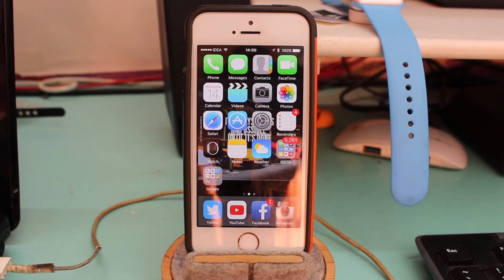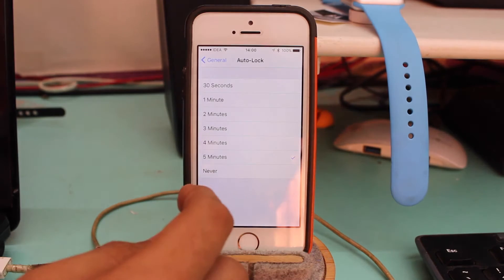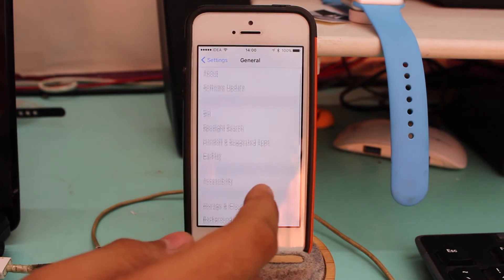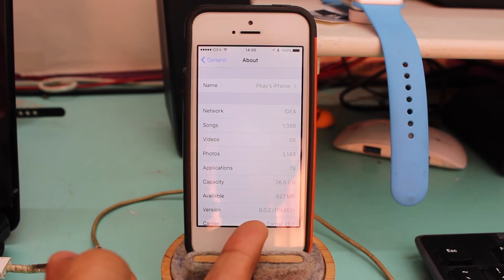Today we have great news in the world of jailbreaking — we have finally achieved an iOS 9 jailbreak. This jailbreak is supported from iOS 9 down to iOS 8.0.2, so if you have updated to iOS 8.0.2 it's perfectly fine to jailbreak. In this video we will be jailbreaking iOS 9.0.2 on my iPhone 5s, which you can see is running iOS 9.0.2.